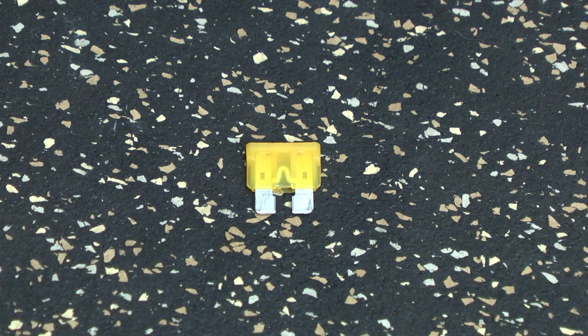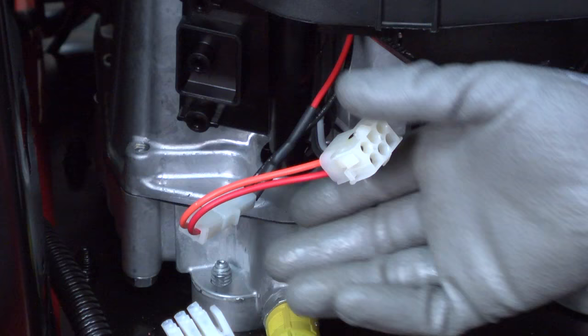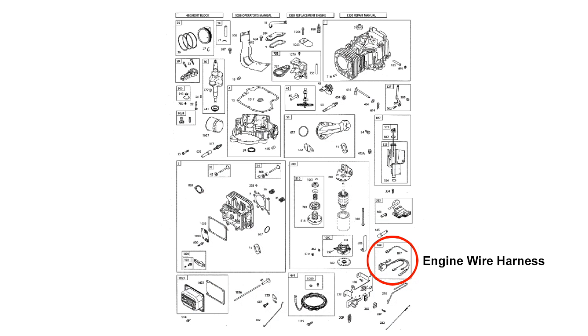If the fuse didn't blow when you tested the dash wire harness, connect the engine wire harness and repeat the test. If the fuse blows, the short is in the engine wire harness — find and repair the broken wire or replace the engine wire harness. To find the part number of the engine wire harness, look it up using the engine model number, not the lawnmower's model number. Engine parts are listed separately from the rest of the lawnmower's parts.